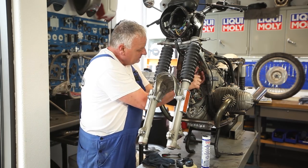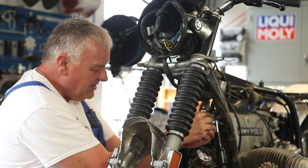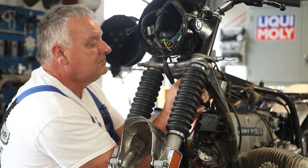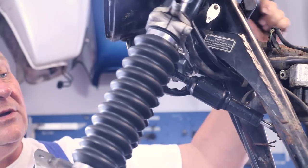Snap it back in place. With the little clip, you've got to find the little hole. There we go. Sorted.